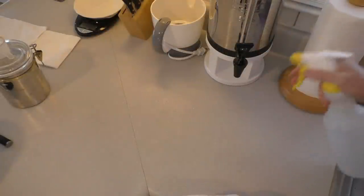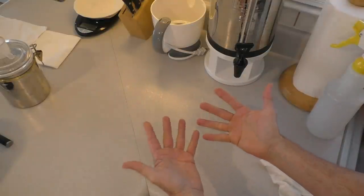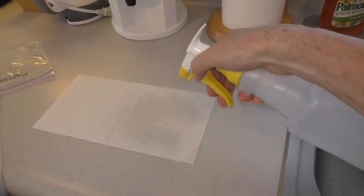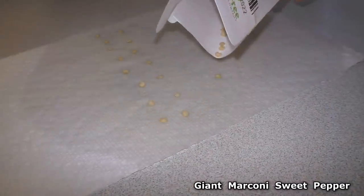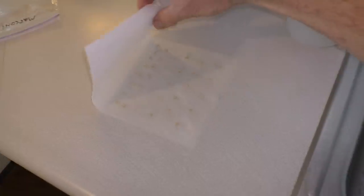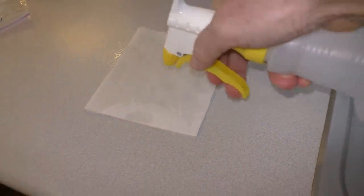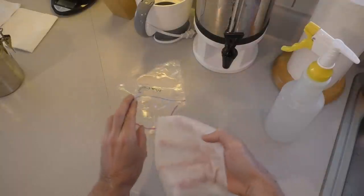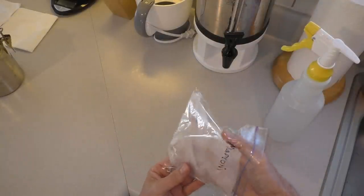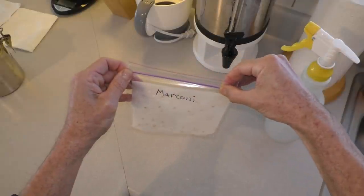I clean the counter and wash my hands. This is a spray bottle with just regular water and I'll moisten the paper towel. These are giant Marconi pepper seeds. I'll fold the paper towel over, moisten it some more, insert it into the ziploc bag, seal it up but leave a little bit of air in there.